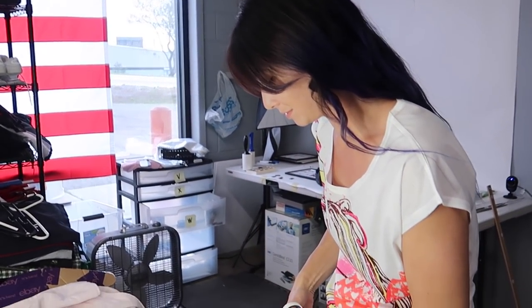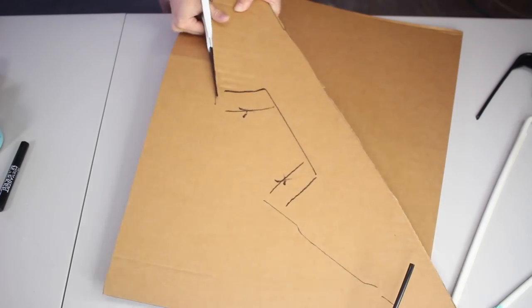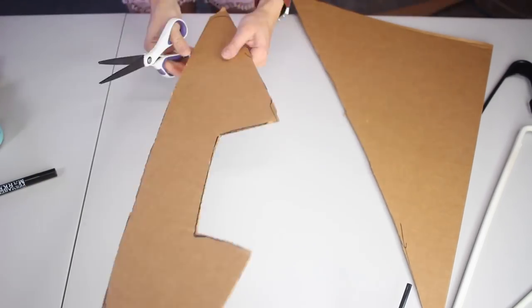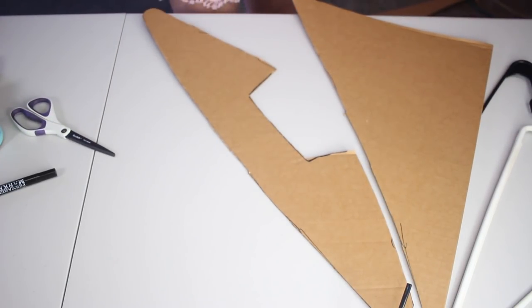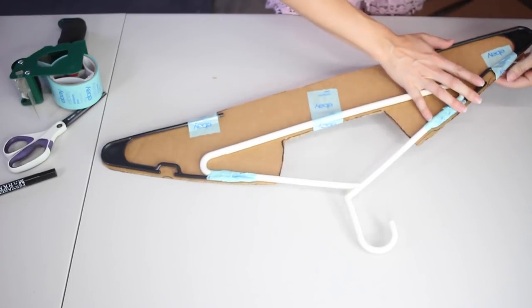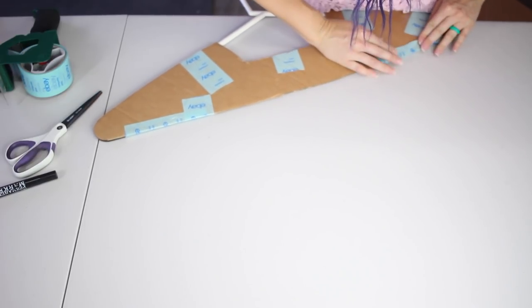Cut, cut, cut it up! So much focus. I like a round corner so it doesn't get caught on anything. So there you have it. And we will now tape the hanger to the cardboard. Ta-da!